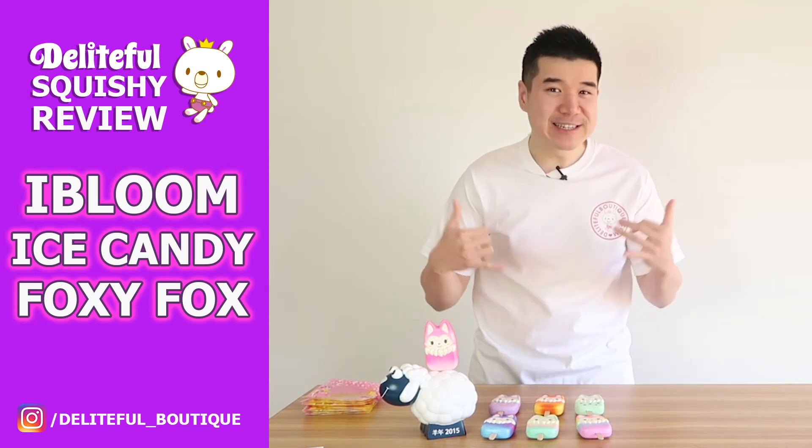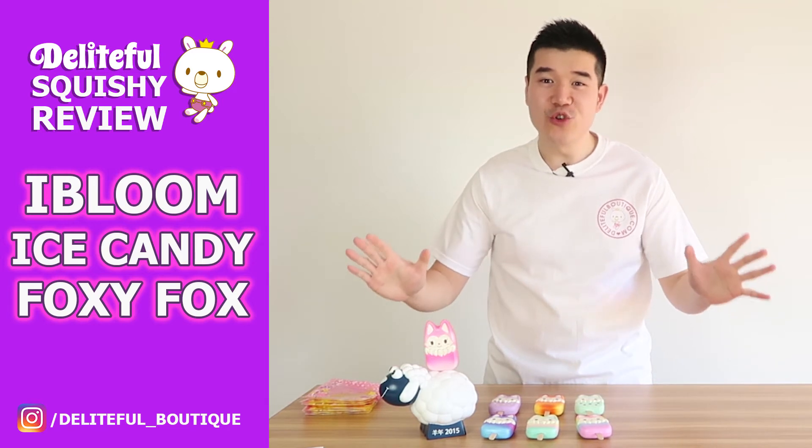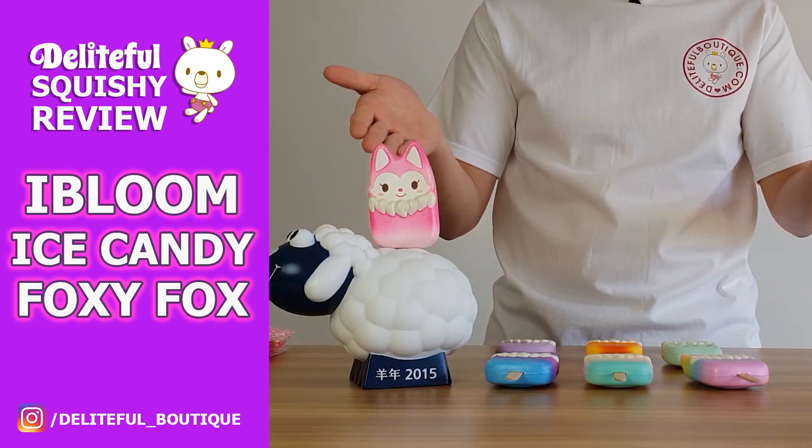I'm back with another video. My name is Andy from Delightful Boutique. Today's video is going to be another new iBloom product — a new squishy. Over here, as you can see, they're the Foxy Fox Ice Candies.